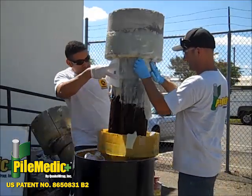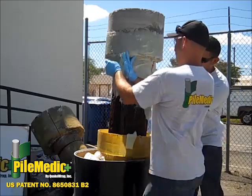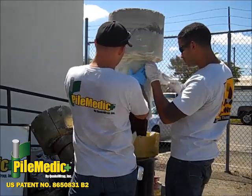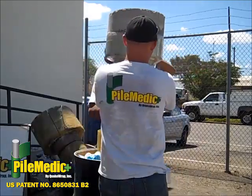Six-inch-wide bands of fabric saturated with resin are wrapped continuously around the cap and timber pile. All FRP fabrics are pressed tightly against the structure. The entire assembly is wrapped in shrink wrap to prevent any seepage of epoxy.